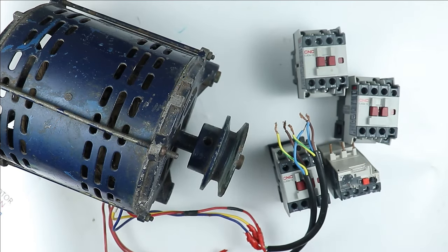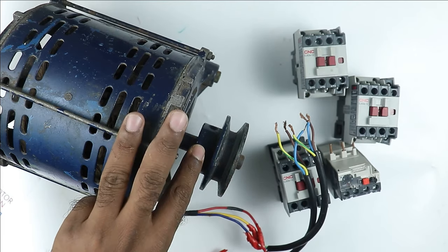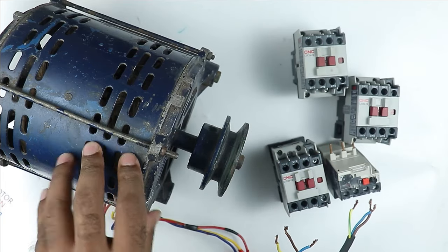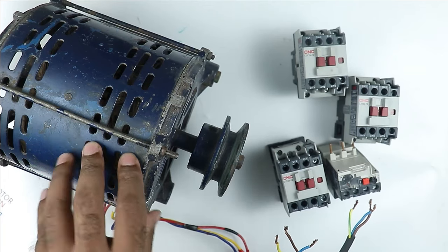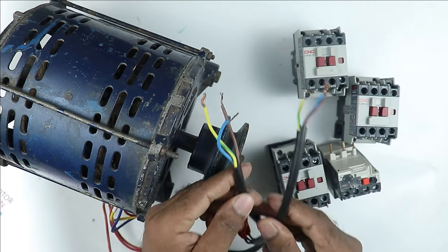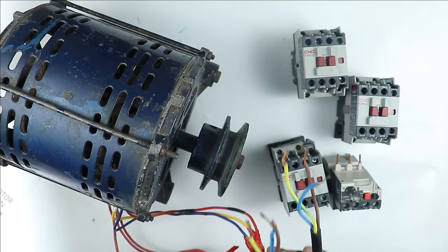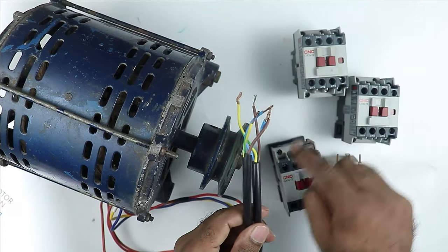This 3-phase motor has 3 windings inside, and from these 3 windings, total 6 wires are coming out for connection. The wire coming out of the motor is normally connected to the terminal box, but the motor I have now has no terminal box — wires are coming directly from the windings. Before making any connection, you have to identify the wires first, and we will move on to the connection after that.